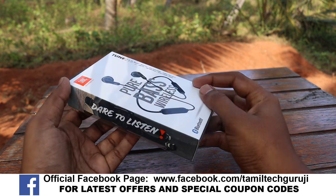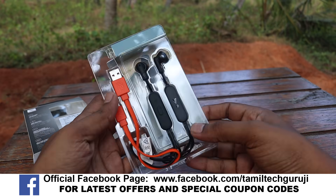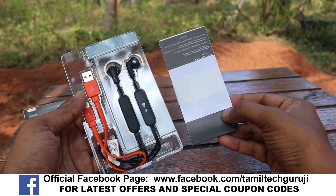First, we will unbox it for you. You can see it in the box. We use a paper box.